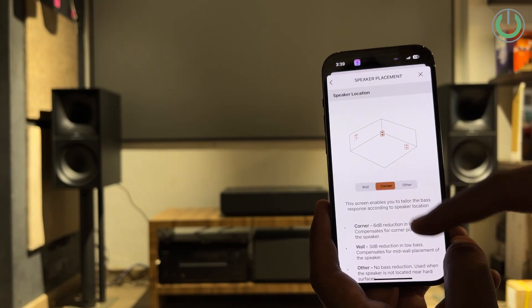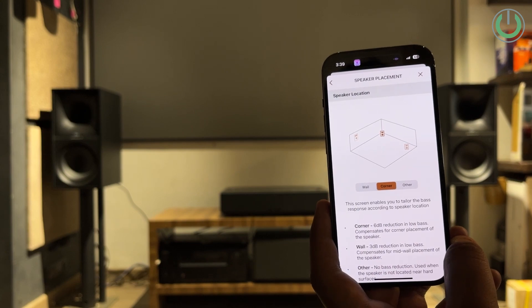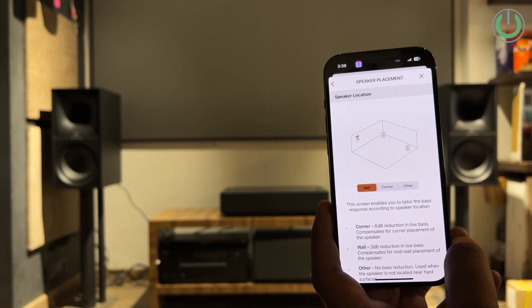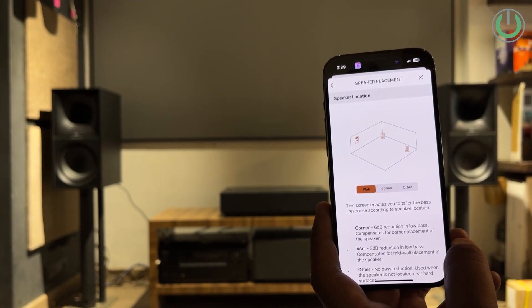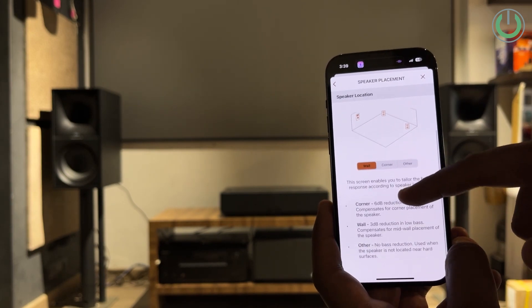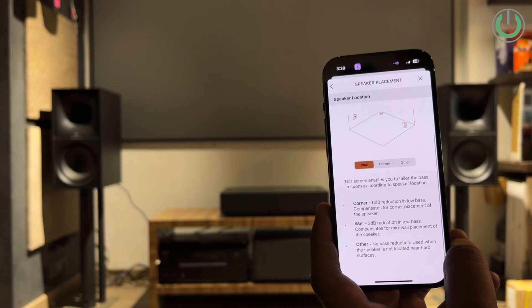For wall placement, there is a 3 dB reduction in low bass, compensating for mid-wall placement of the speaker. When you select 'other,' there is no bass reduction at all. So based on how you want the sound — if you want more bass and you're keeping the speaker in the corner, you can still select 'other' so that there is no reduction in bass.